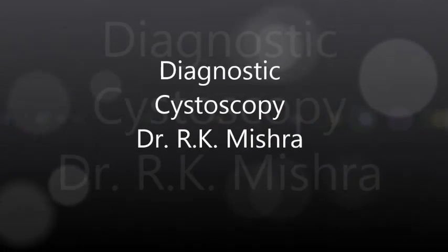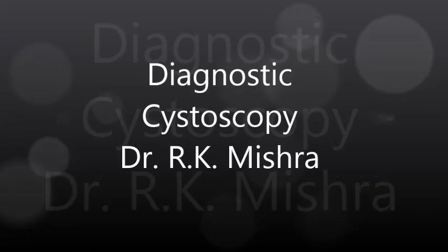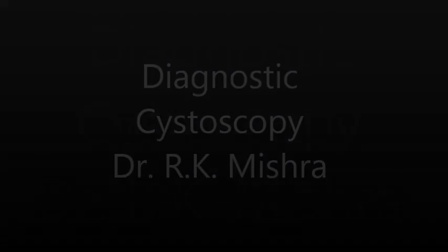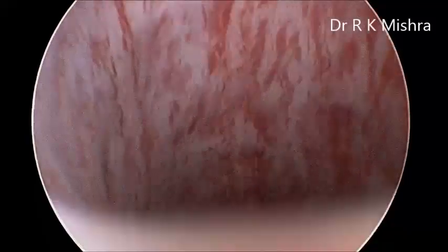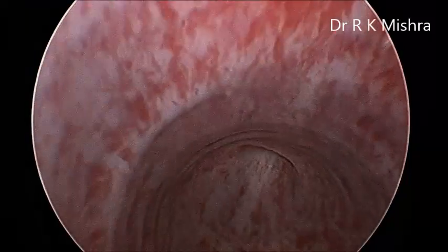This is a case of simple diagnostic cystoscopy in the male patient. The male urethra is S-shaped. You should enter always under vision — initially the black hole has to be seen, and then you have to turn it up.